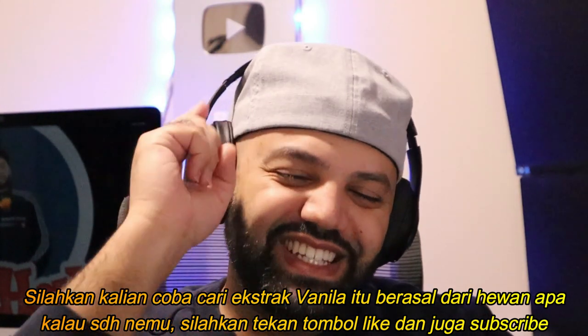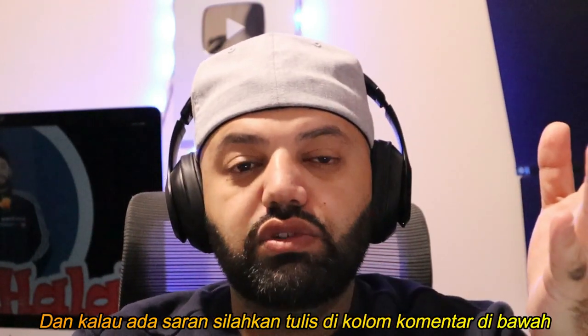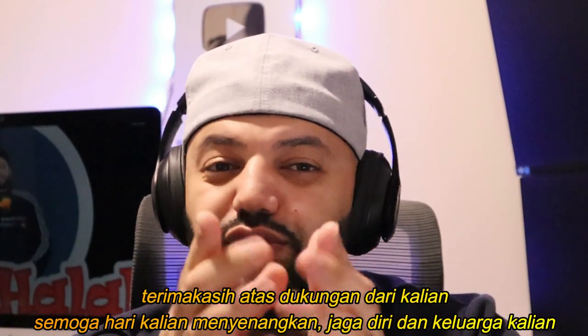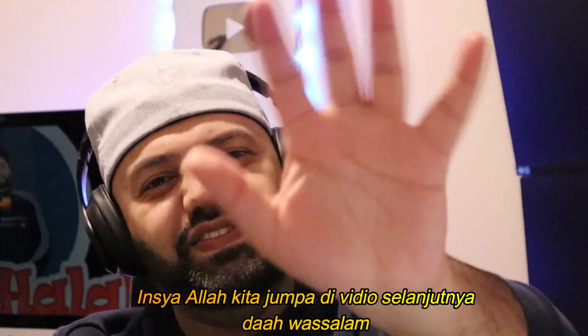If you do find out, smash that like button and subscribe to the channel. And if you guys like me to check out any other videos, you can put your suggestions in the comment section below. As always, thank you very much guys for all your love and support. I hope you guys have yourself a wonderful day. Take care of yourself and your family. I'll see you guys in the next video. Take care and wassalaam.